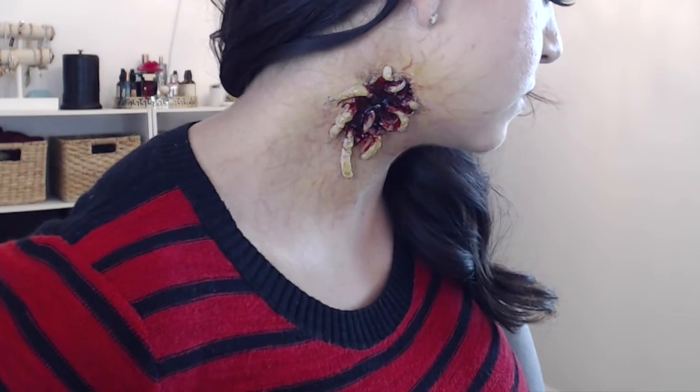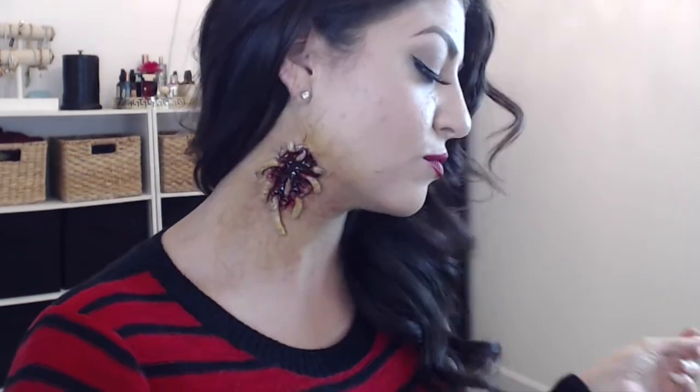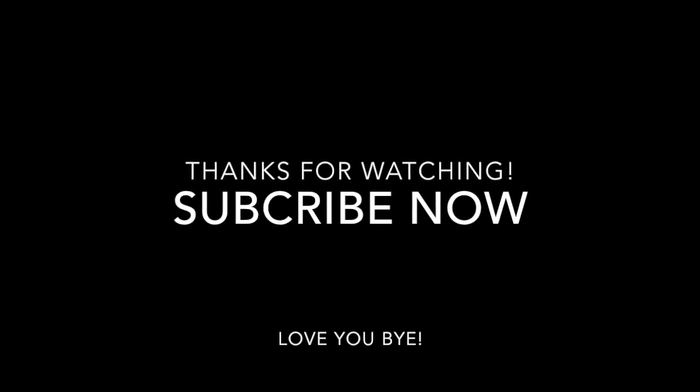Adding some final touch-ups with a little bit more red, and then we are complete — flesh-eating maggots! Now you can show this off to all your friends at the Halloween party and be the star of the show. Don't forget to follow me on all my social medias at Alyssa Del Torre, and be sure to hit the subscribe button for the latest video. Thank you for watching — I'll see you next time. Goodbye!